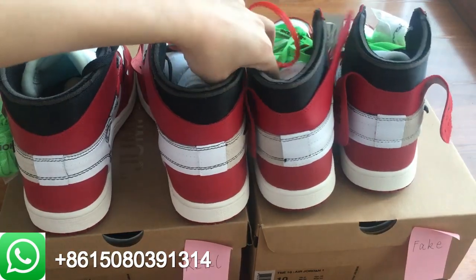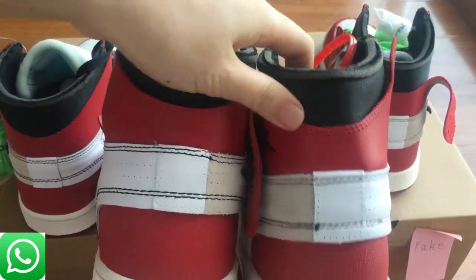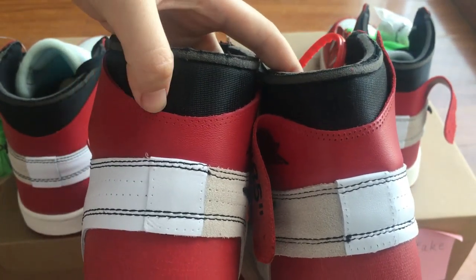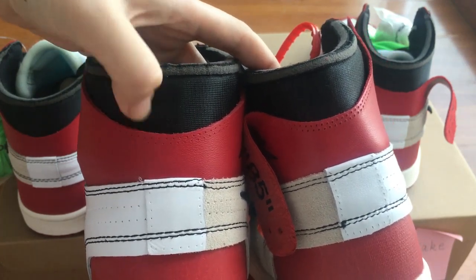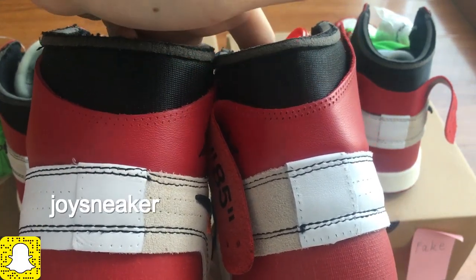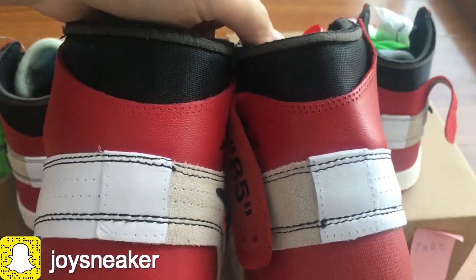Next, let's check the heel part. Focus on this part. The fake pair — the holes are more bigger than the real pair. And the real pair, the holes go to the upper direction. And the fake pair, as you guys can see, it goes to the right direction.